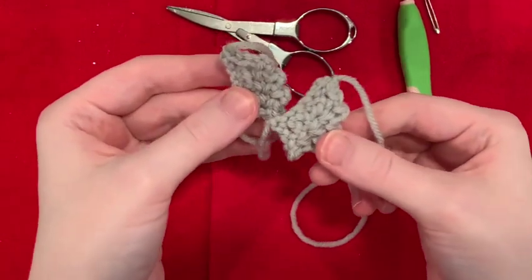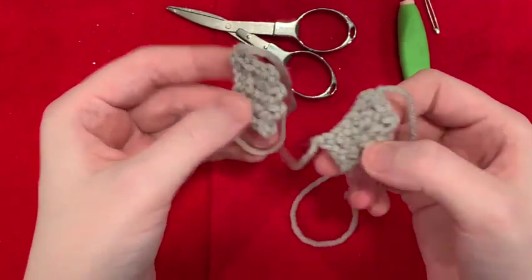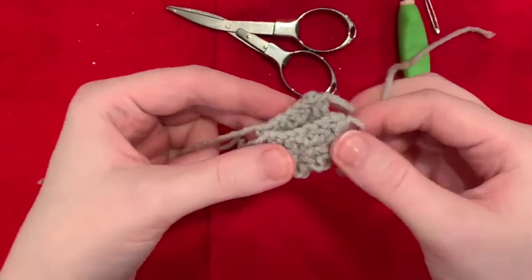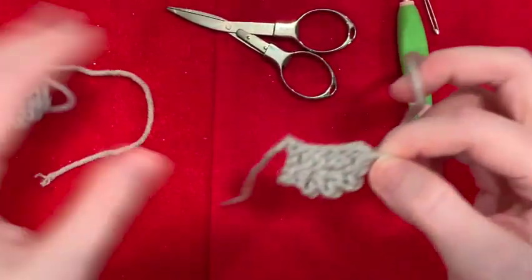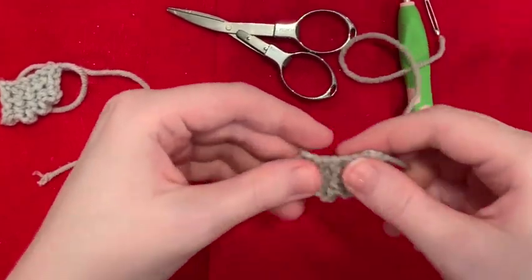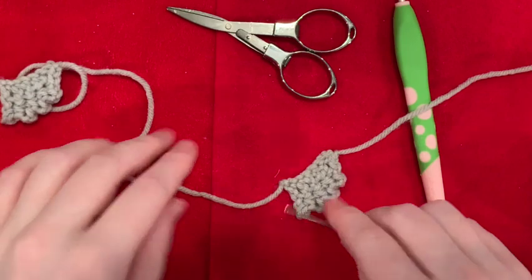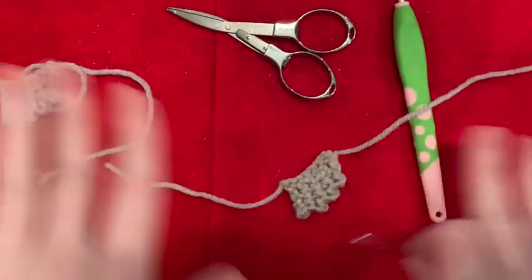Now make two of them. And once you do, we're going to prep them to sew onto our bat. I like prepping my pieces — I know lots of tutorials don't do this, but I like to prep my pieces so all I have to do when I assemble my bat is just sew and go.